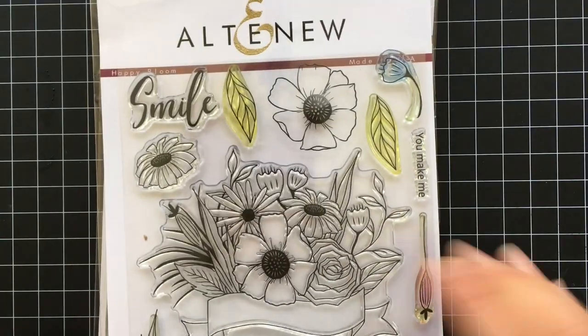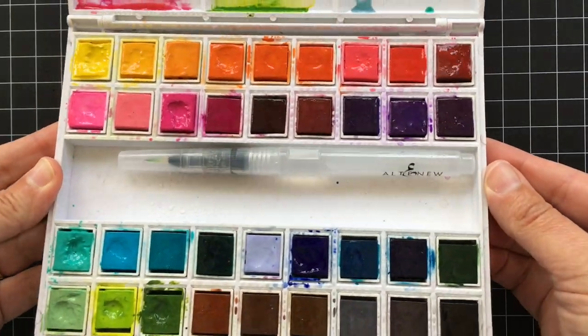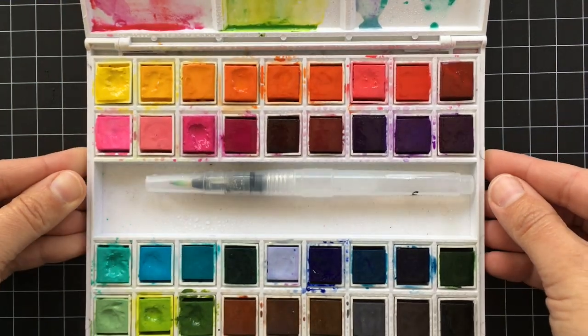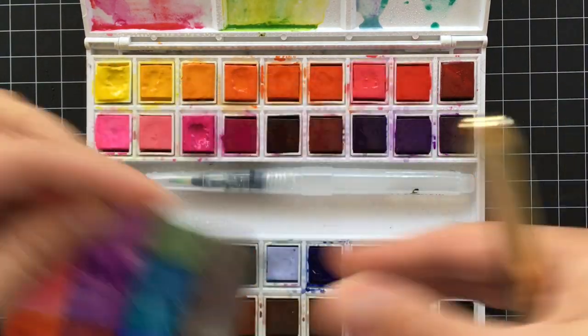I'm just going to be using the outline stamps — I'm not going to use any solid stamps. Now 10 minutes has gone by and we're back. As you can see, the water has kind of sunk down into the paint pans and it's really nice and thick and juicy. I'll show you that here in a minute.